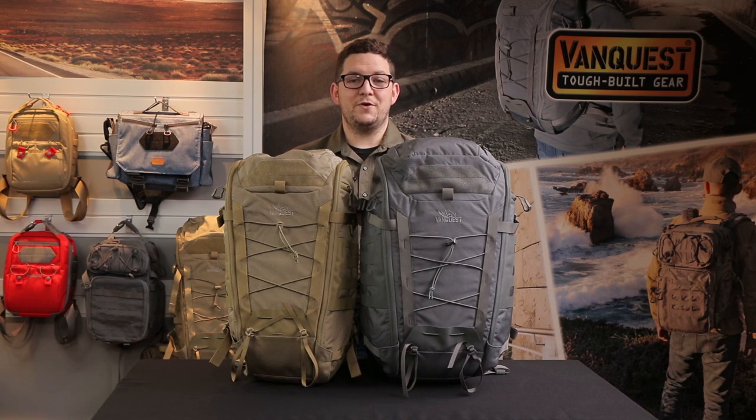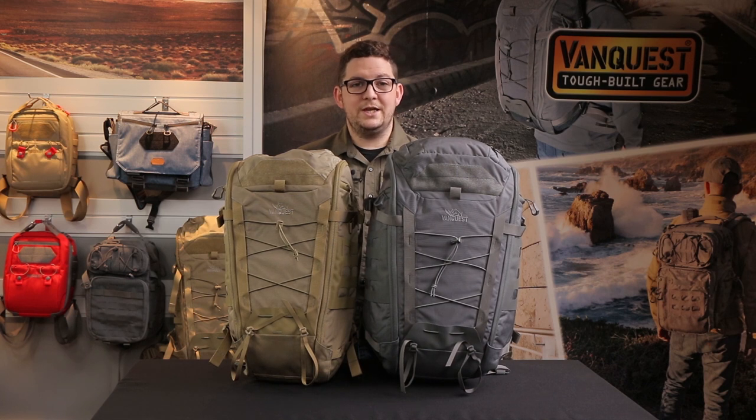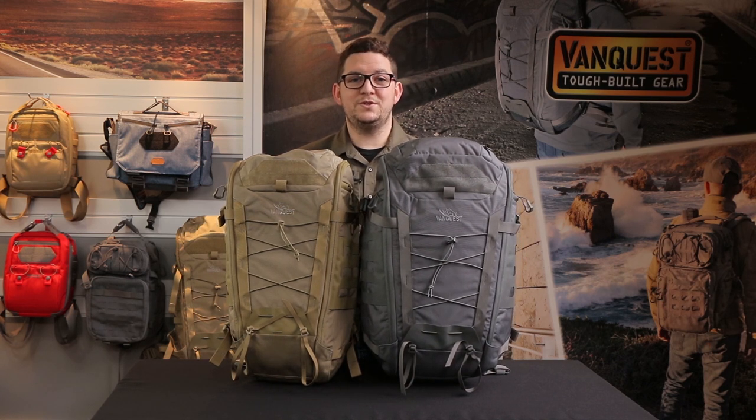If you're looking for a pack that can handle anything you plan on throwing its way — whether you're hiking to the top of a peak or just taking a walk to work — the IBEX is going to be your top pick. Since 2011, VanQuest has built the toughest bags and packs for everyday carry to help you stay organized and prepared. Check out VanQuest.com for more details. Hit the like button and subscribe for more updates, and comment below if you have any questions.